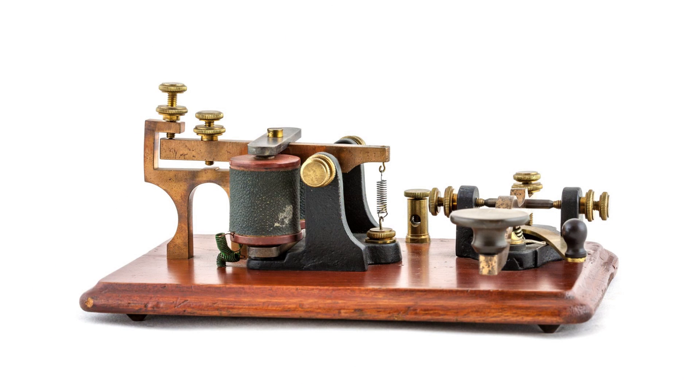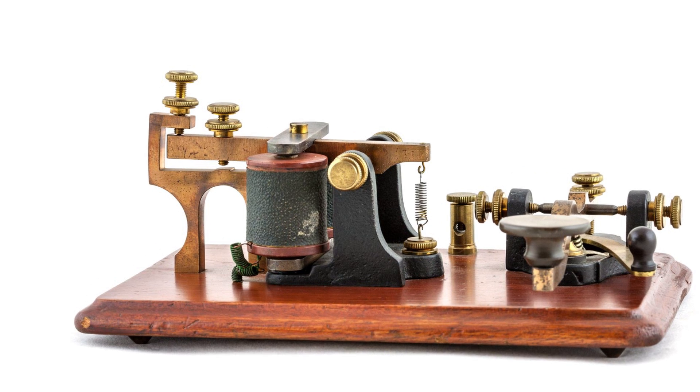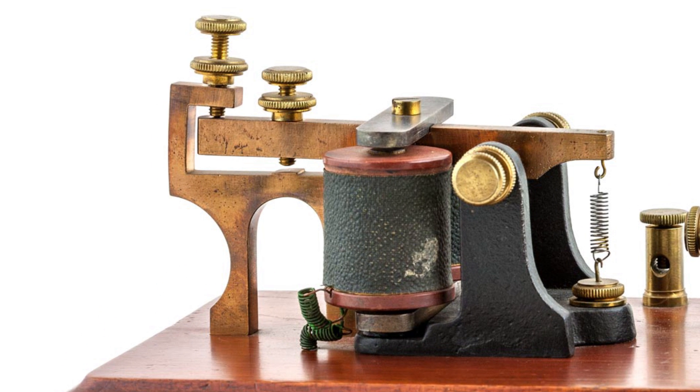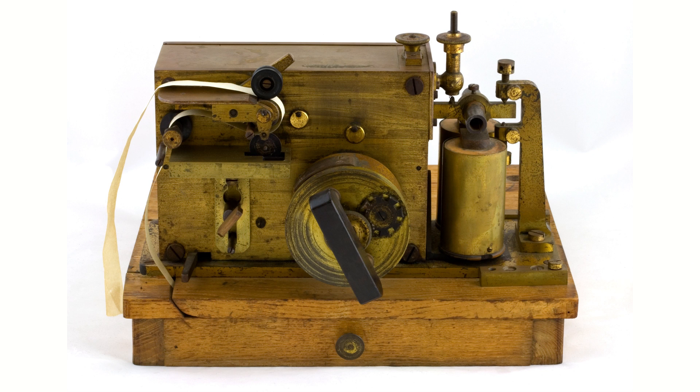Most telegraph operators often had their own Morse keys which they carried around with them from one office to the next. These keys normally had sounders on the same base to give an audible representation of any incoming message which they could then copy down. They produced a series of clicks, not the intermittent tone of the later radio signals. Despite the fact that most operators used sounders, inkers could be used to give a visual representation of the incoming message. Morse himself had envisaged this type of approach, although as operators quickly became used to deciphering the inker sounds, sounders were used instead for most instances.